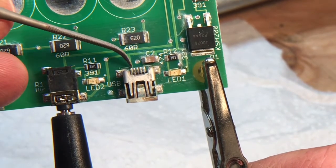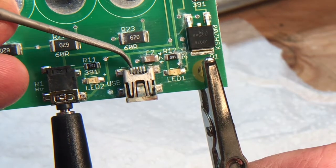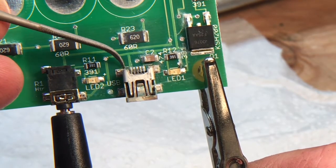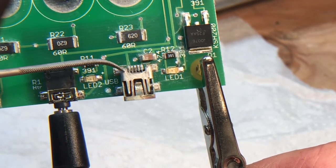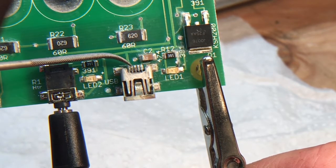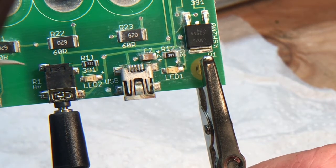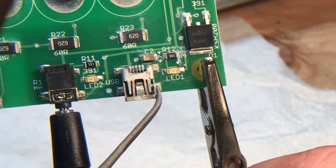I'm just cleaning up all these little connections, making sure that nothing is bridged between these conductors. If we wanted to take this to the next level, we could source one of these connectors and re-solder the whole thing, but I've got a feeling that if I just clean this up and maybe put a whole new power supply, this thing will power on.